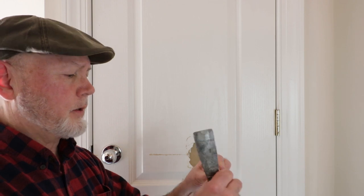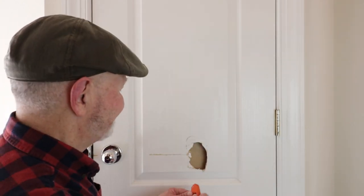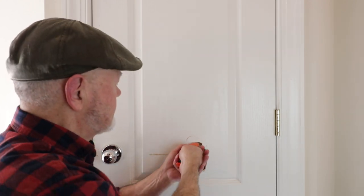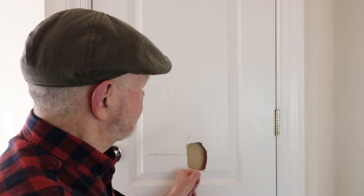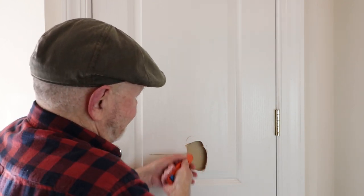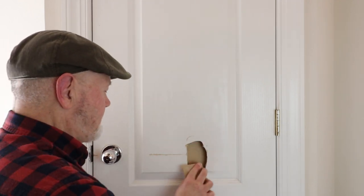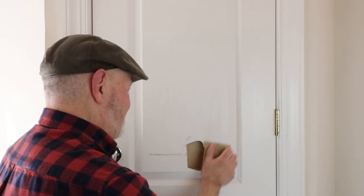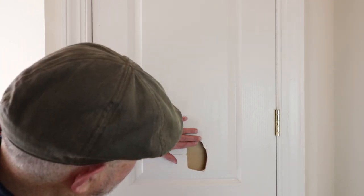If you look at this material, it's about as thin as a cracker. It's not stronger than a cracker, but you can't cut through it easily. Okay, that's very good.